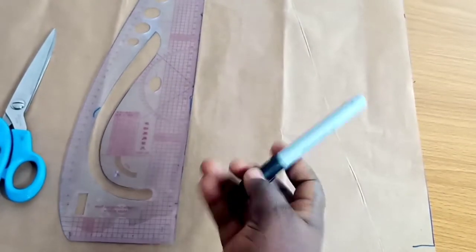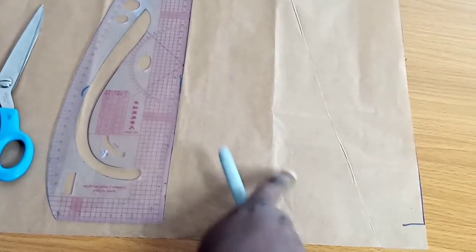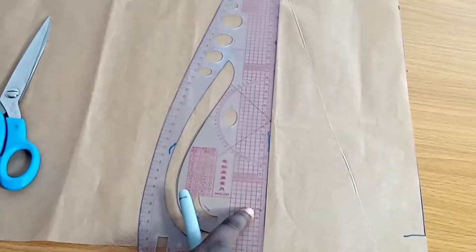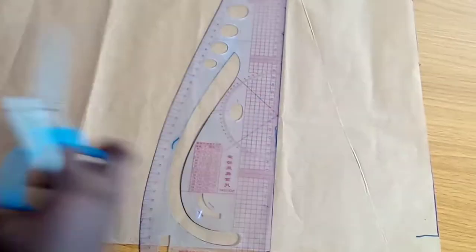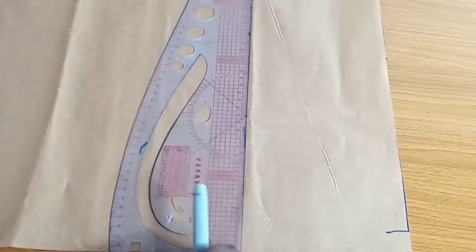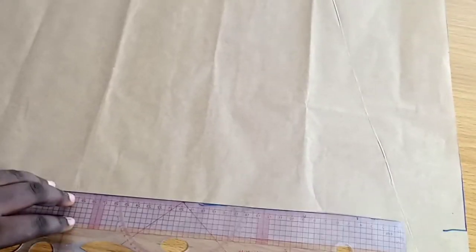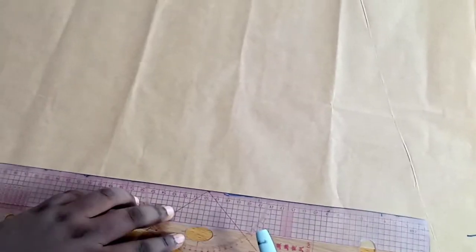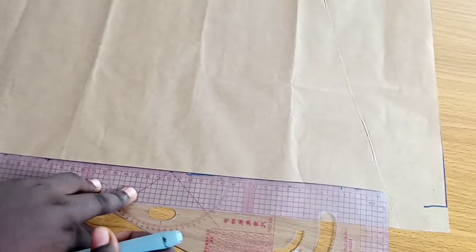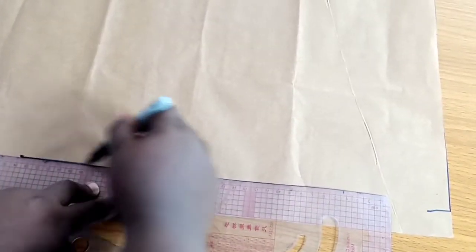I'm going to be using a marking pen, a pattern paper, and a pattern master. You can use any ruler of your choice, then a pair of scissors. The first thing I'm going to be doing is using the ruler part of my pattern master to draw a horizontal line.